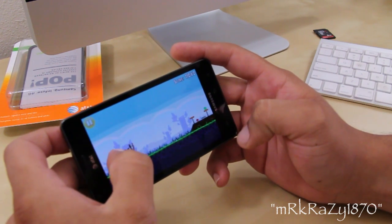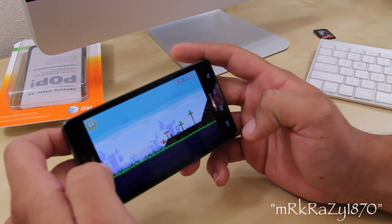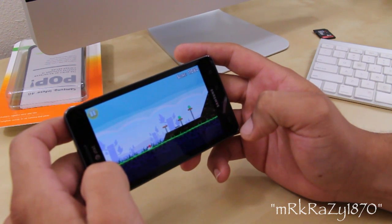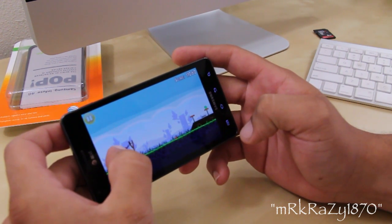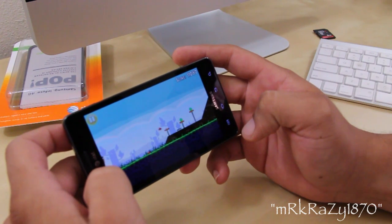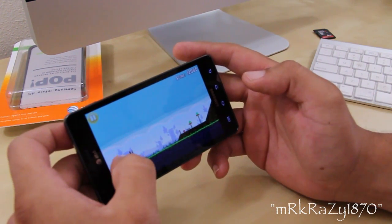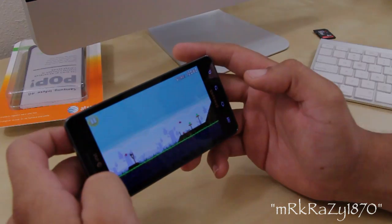So that was a quick look at the exclusive Angry Birds that comes pre-installed on the Samsung Infuse 4G. Hopefully this helped you get a good idea of how good the screen resolution is on the Infuse 4G. Please don't forget to check out my two latest videos — catch you guys on the next one, later.